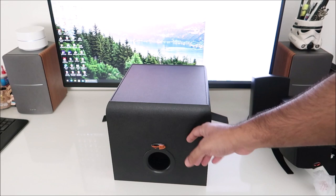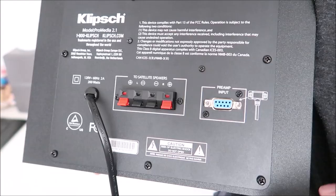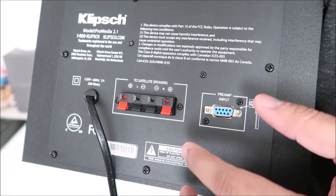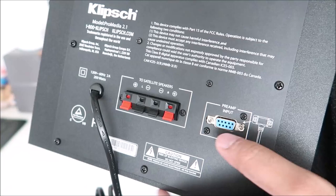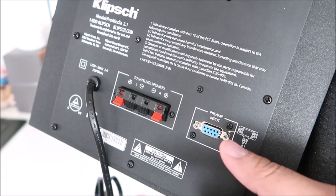Now let's get to the sub. It's got a really strong, small footprint — almost looks like a birthday cake. On the back you have your speaker connections, left and right. The speakers themselves are not labeled as left or right, so you can decide what you want to put where. You can also hook up the control arm or the little control unit to wherever you want.